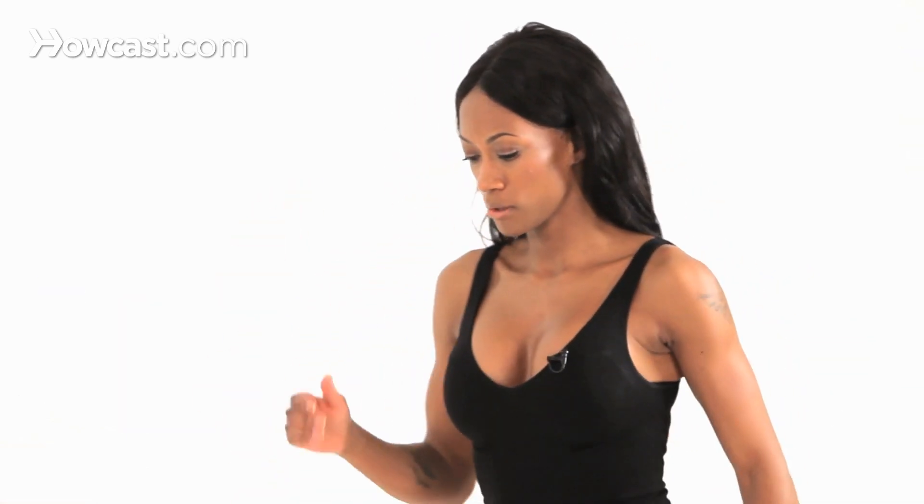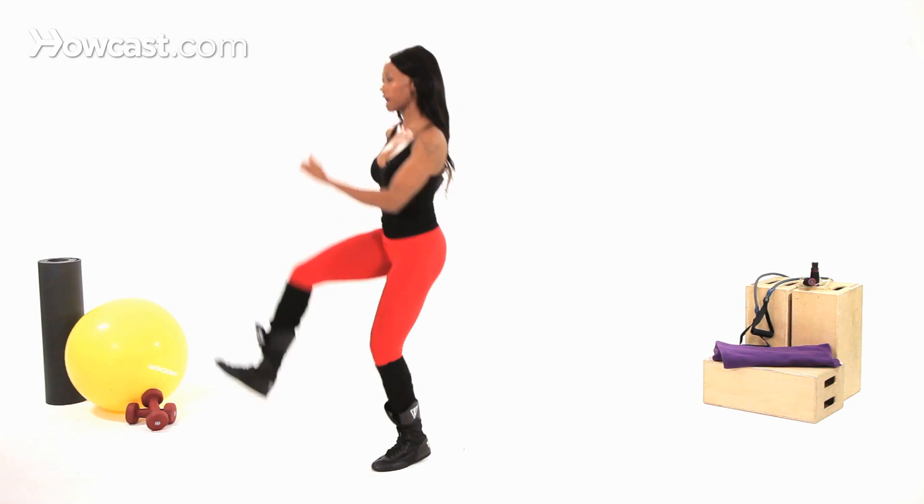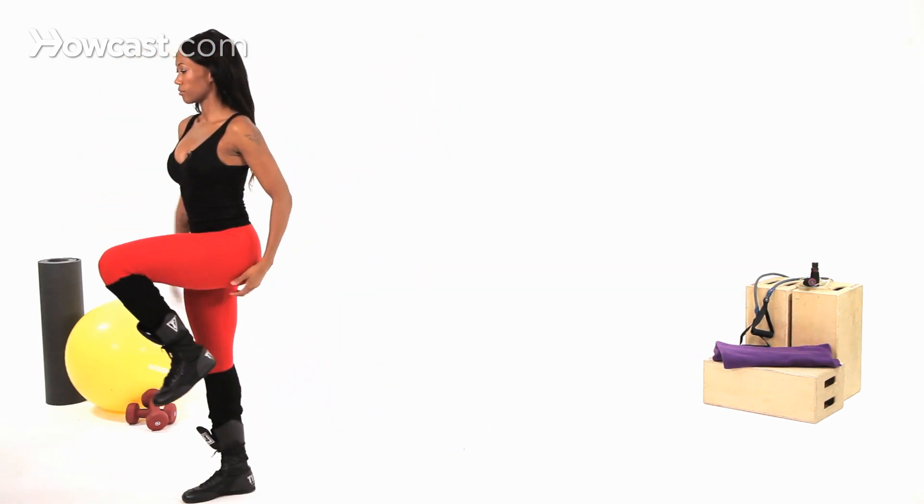So let me do a couple for you so you know what it looks like. You're going to step, hop, land on your toe. Step heel, hop, land on your toe. Step heel, hop, land on your toe.